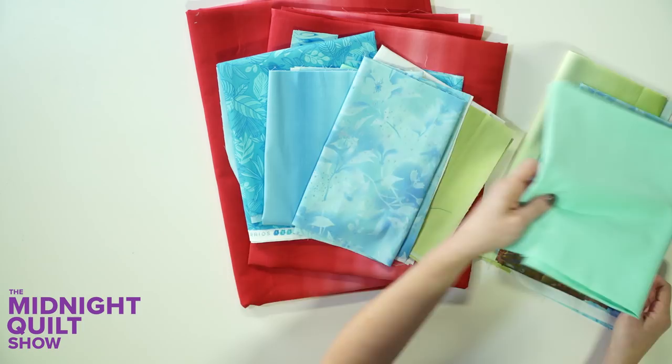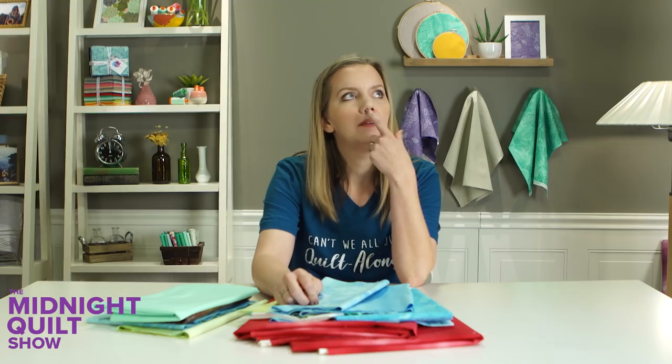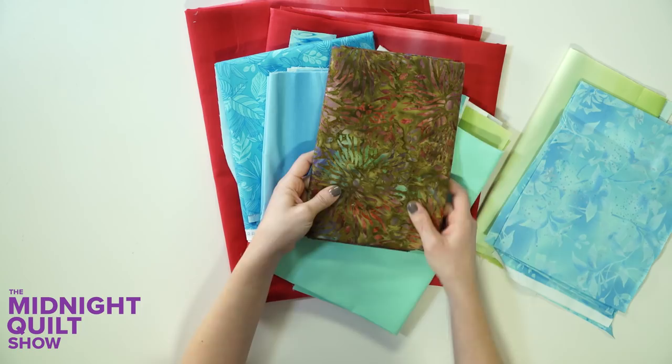Boundless Botanicals — that one was from Bear Tracks, love that one. And this one I thought looked good with the red, but it's not really going with the rest, so I better save that for another time. And then just more random scraps that I have.